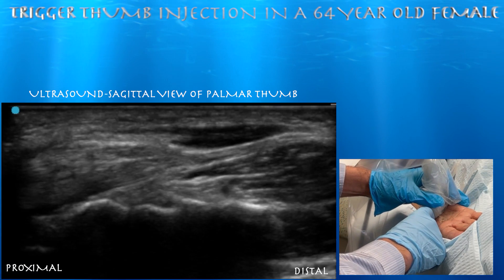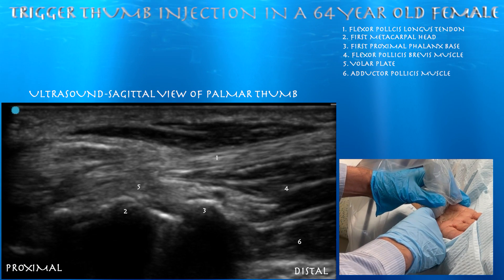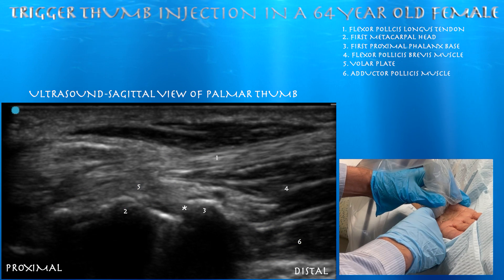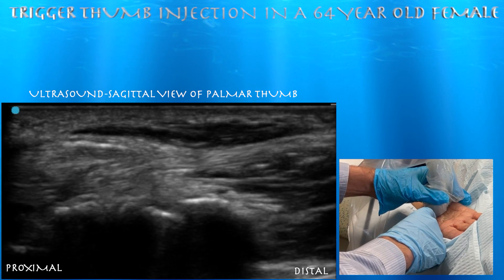Here we're going to go with an ultrasound guided injection for trigger thumb. Here we're looking at the flexor pollicis longus tendon in a long axis view. You can also appreciate the metacarpal phalangeal joint of the thumb.